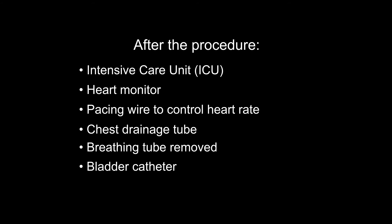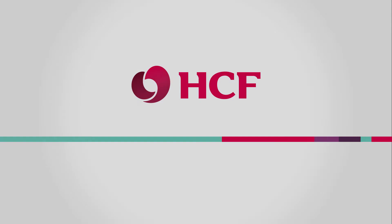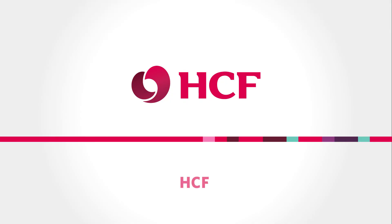As you recover over the next three to four days, all of these devices will be gradually removed.